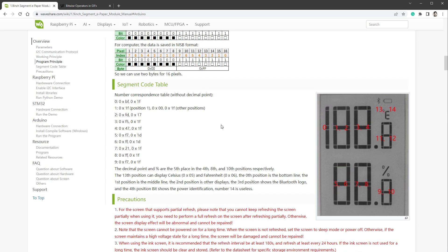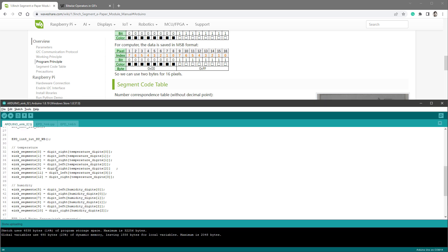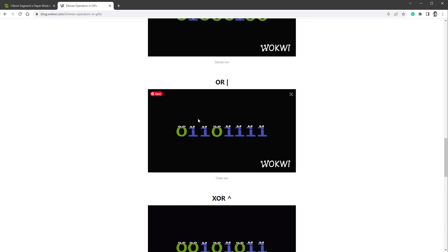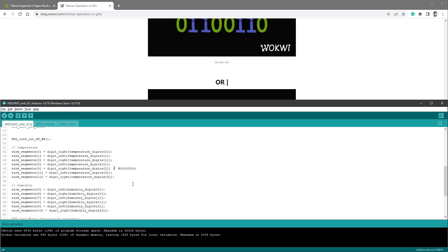For the decimal point and percentage sign, the documentation says they appear at the fifth bit in the fourth, eighth, and tenth positions respectively — meaning we need a new byte. Counting from the right: 0, 1, 2, 3, 4, and the fifth bit should be 1. We need to somehow combine this one bit — which sets the decimal point — together with the digit. For that we'll use the bitwise OR operator: whether there's a 1 in the left number or the right number, there will be a 1 in the final number. I'll add a small comment saying this is the decimal point.